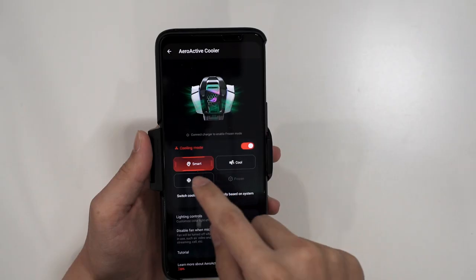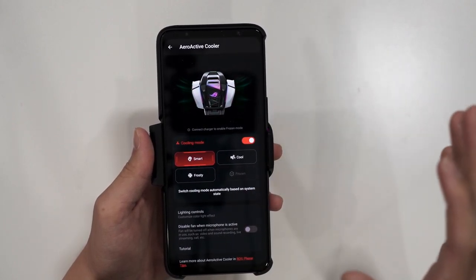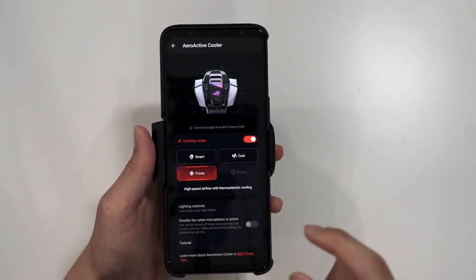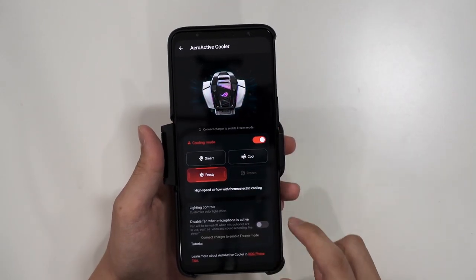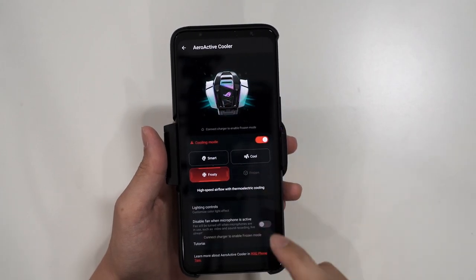Plugging in the AeroActive Cooler 6 and heading into Armory Crate, you can configure the cooling mode. There are four modes: Smart, which automatically adjusts the cooler to the phone's temperature; Cool, which turns on the fan only; Frosty, which turns on both the fan and the thermoelectric cooler (TEC/Peltier cooler); and Frozen, which cranks the fan to maximum speed and also turns on the thermoelectric cooler simultaneously.